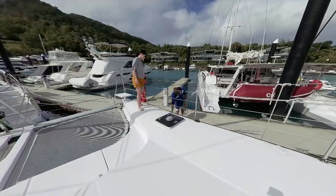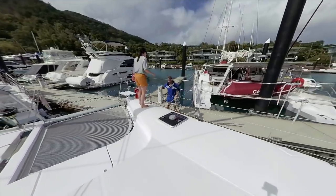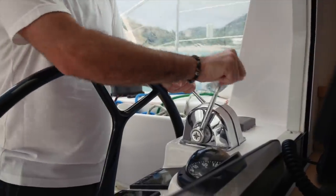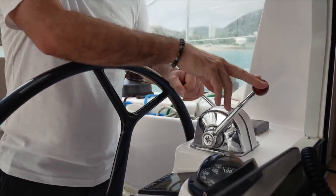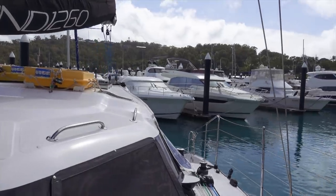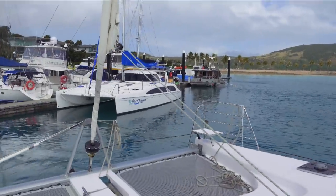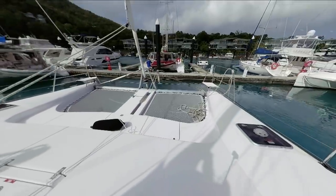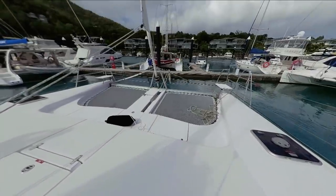Since we're in the catamaran, Nick simply turned the boat around on its own axis by putting one engine into forward and the other into reverse. If we'd been on our old monohull Ruby Rose we may have opted to simply reverse her out if we judged there wasn't enough space to turn her around. Anyway, springing off a dock sounds a little complicated but it really is very easy.